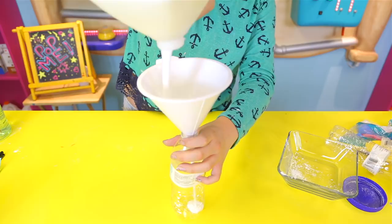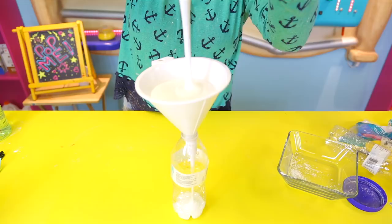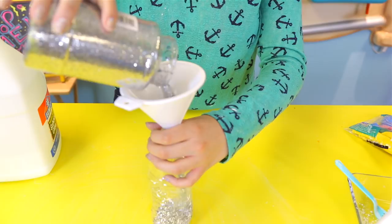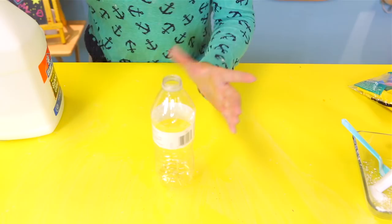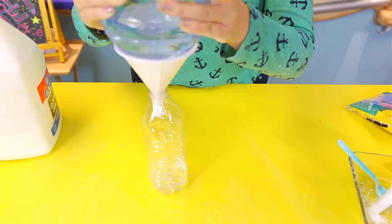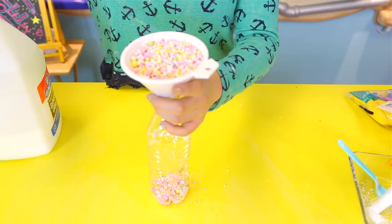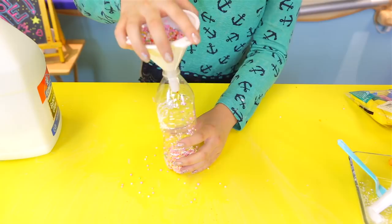Just fill the funnel up and leave it. Keep in mind you don't need a bottle for each ingredient — for paint and shaving cream you don't really need one. For borax, I don't even need the funnel. Next I'm putting some foam beads in — this looks surprisingly easy. If it gets stuck, just grab the funnel and shake it a little bit and it should come out.